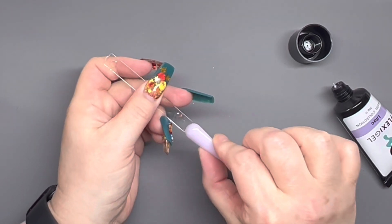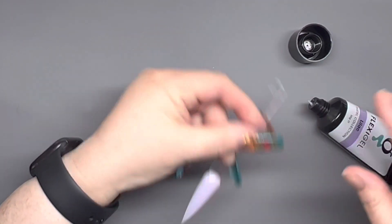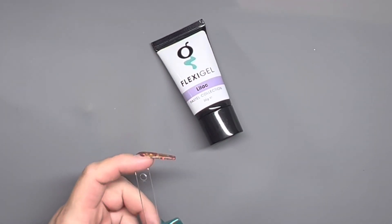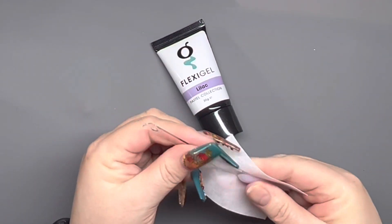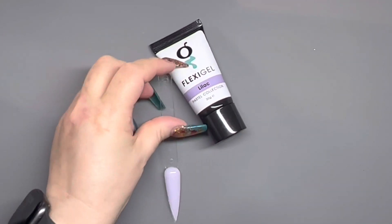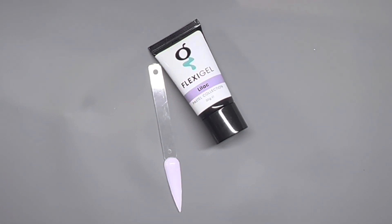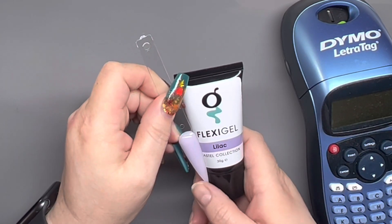Excuse my nails — they need an infill, but I'm hoping to remove them and apply the new colored flexi gel, so hopefully there will be a video for that fairly soon. Sorry, I just had a coughing fit so I had to stop recording. I'll show you a little bit better — mini, don't start barking please — I will show you the two colors together.